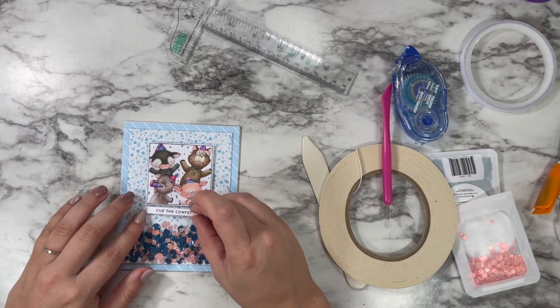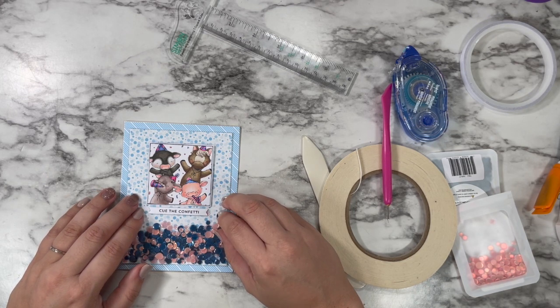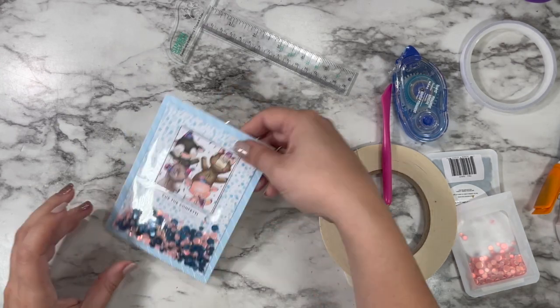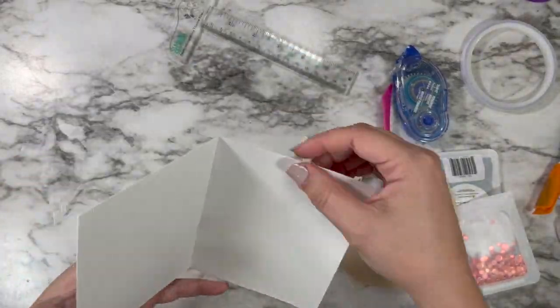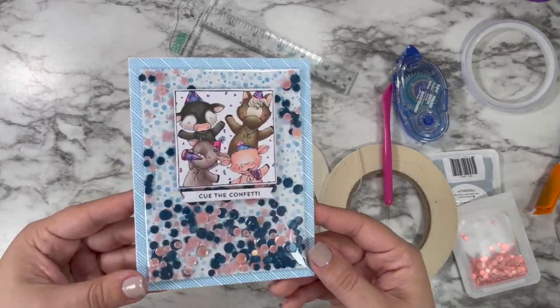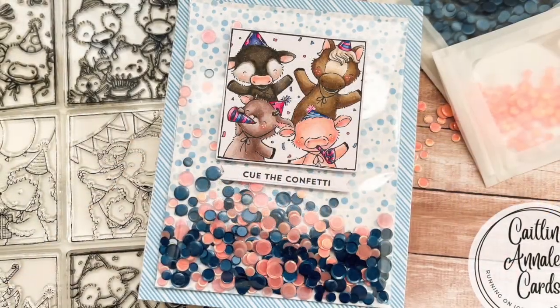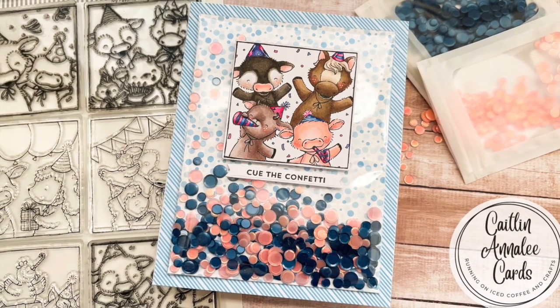So I added in my image and my little banner, and that is everything complete on this card. I am once again just so grateful to all of you and for this whole past year. I want to be like Snoop Dogg and say I'm thankful to myself — I put in so much hard work and I'm so glad that you're here to hang out with me. So thank you so much, and hopefully I will see you next Friday. Have a great week, and as always, happy crafting.